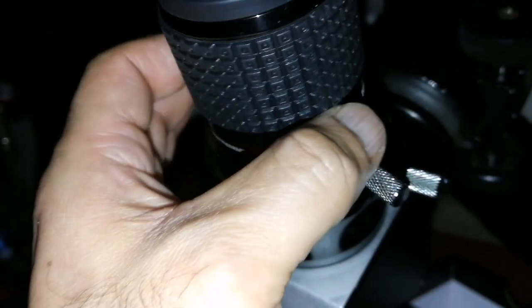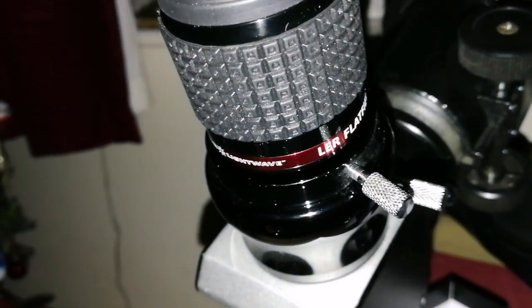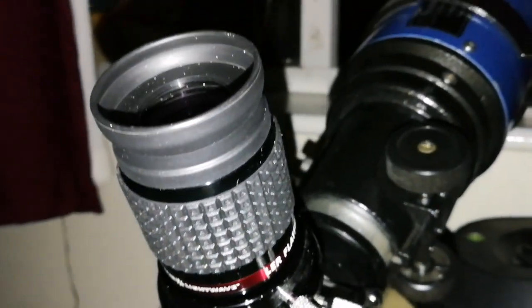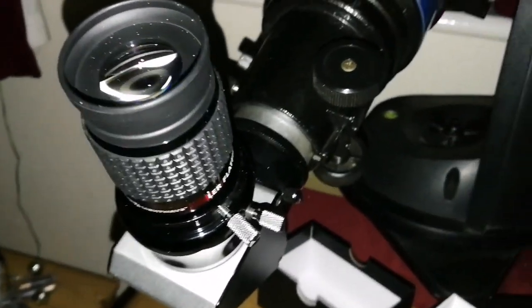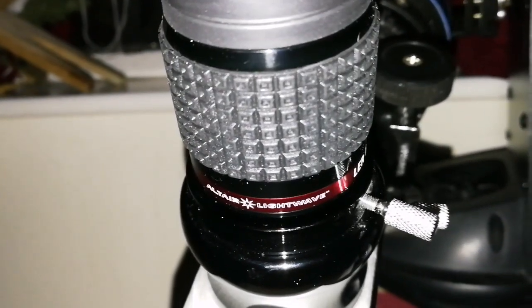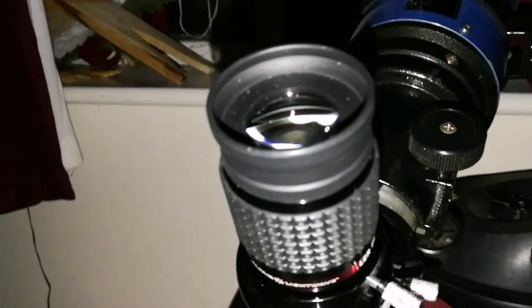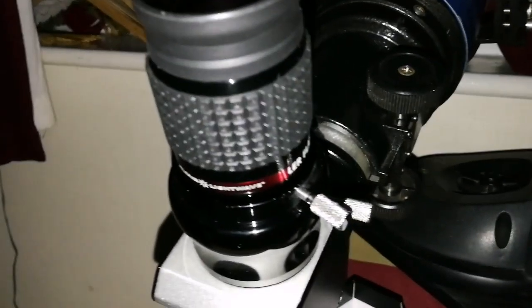I have this experience probably with no other eyepiece. This is such a lovely piece of engineering, optical engineering. I am impressed, really impressed. I love this and I think it is very good quality. The word 'premium' is well suited here to describe this eyepiece. I am very happy with this purchase.